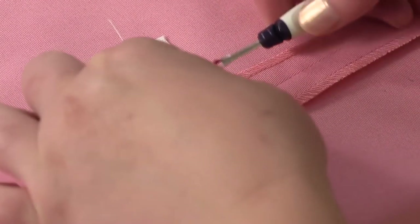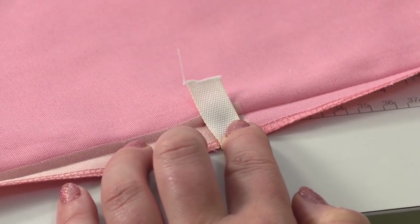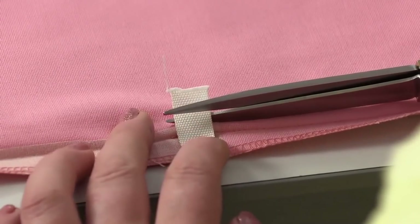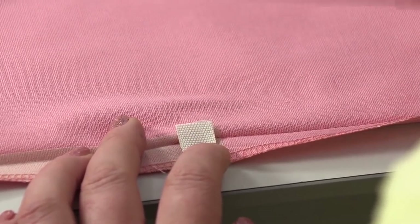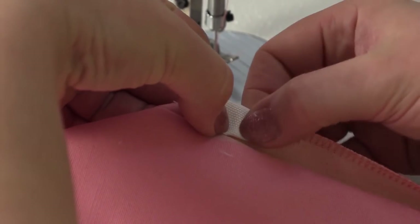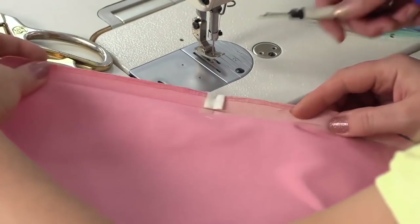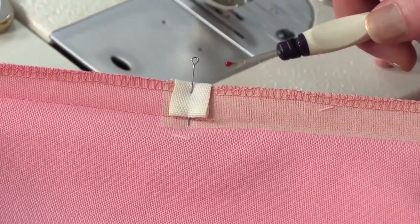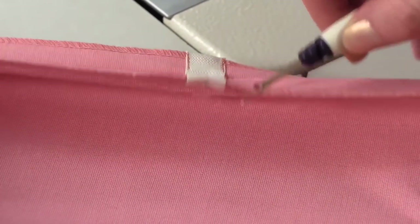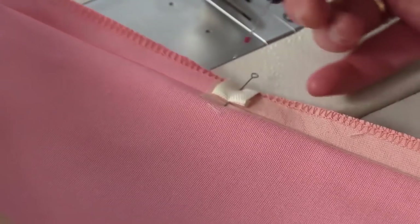Next, we need to do the same thing on the other side — cover this edge with a grosgrain ribbon. The detail should be tight. We want this edge to be perfect as well. First, cut the extra piece from the detail, making sure you don't cut too much. The detail will be stitched this way. We've covered the second edge with a grosgrain ribbon, pinned it, and cut the extra piece. Next, we are going to stitch it.